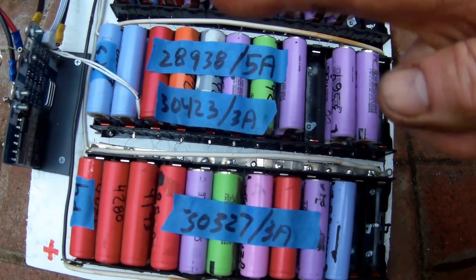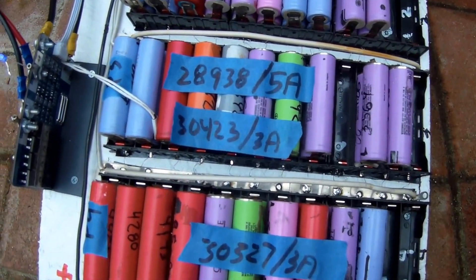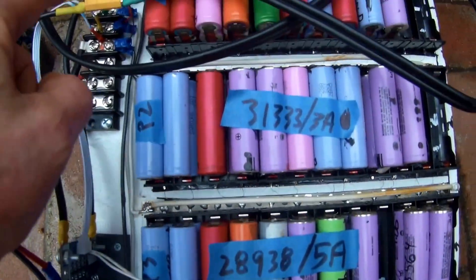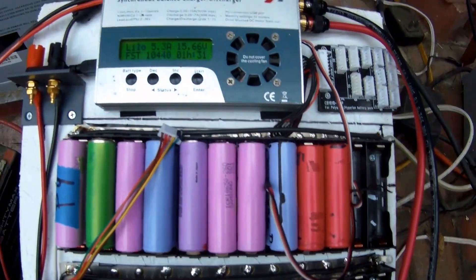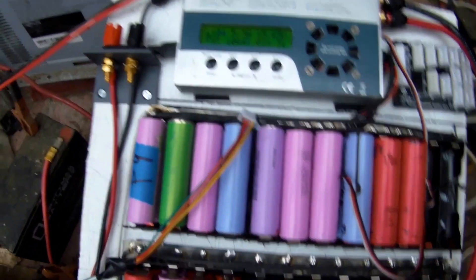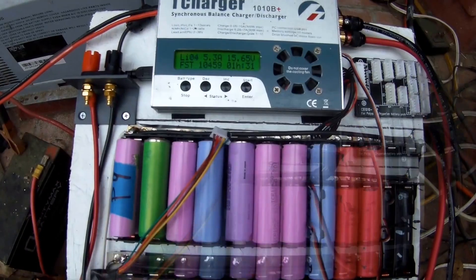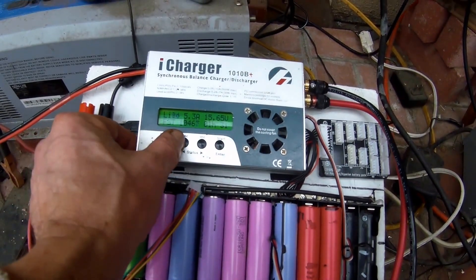Good afternoon YouTube. I'm charging the 4s pack — these bottom four groups of cells — through the BMS board. This is the power connection, going up through there and up to the charger on top. I'm not doing a balanced charge, but I wanted to show you a feature I've noticed with this iCharger that's kind of neat. I've got it set to 10 amps but you can see it's only doing 5.3 amps.